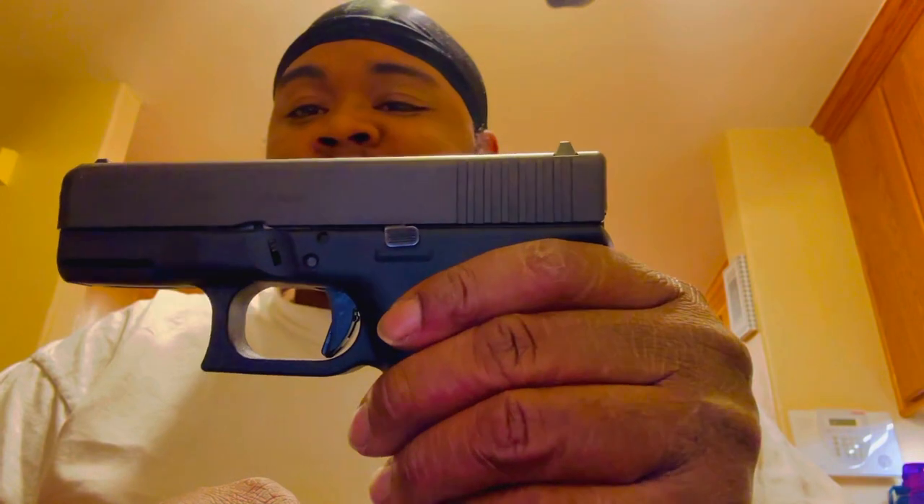Compact — yes. Glock 26 — subcompact. Glock 27 — subcompact. We can even argue the Glock 33 in .357 Sig — subcompact. Glock 30 — not a subcompact.